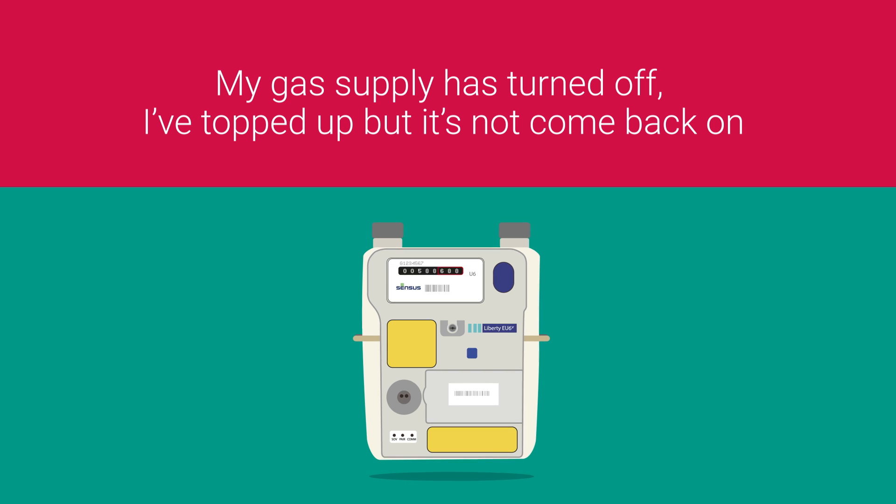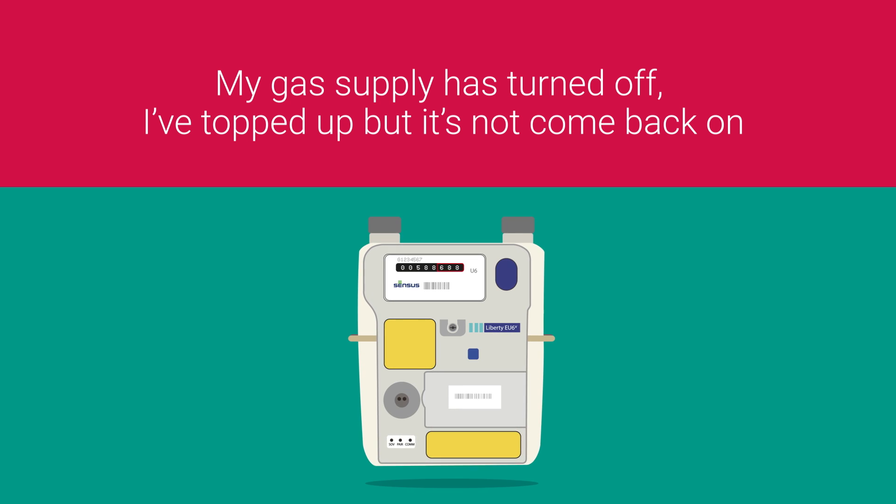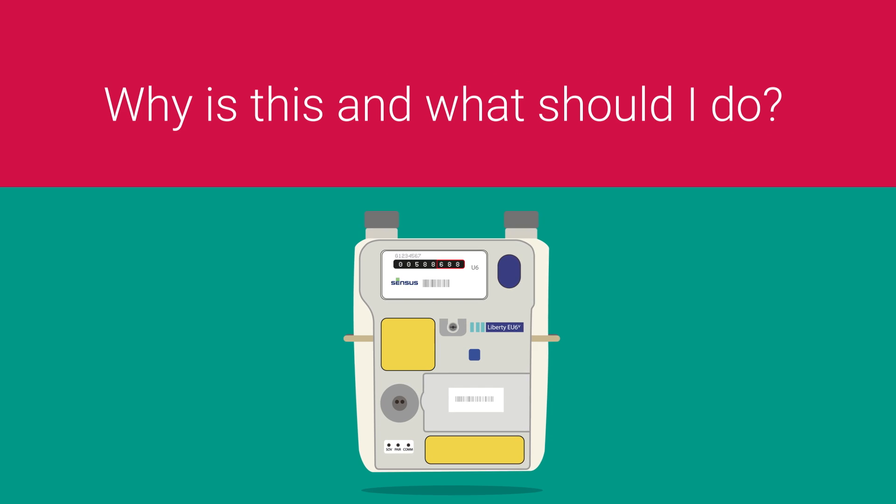So your gas supply has turned off. You've topped up, but it's not come back on. Why is this and what should you do?